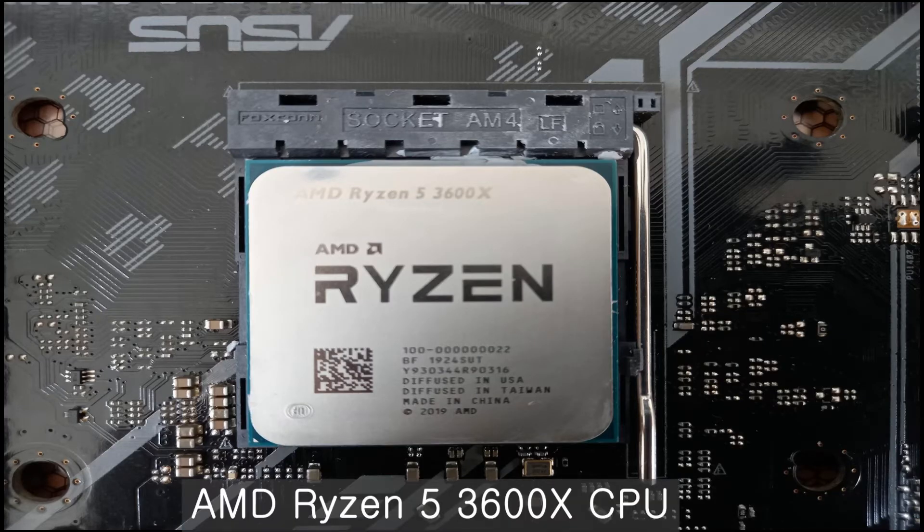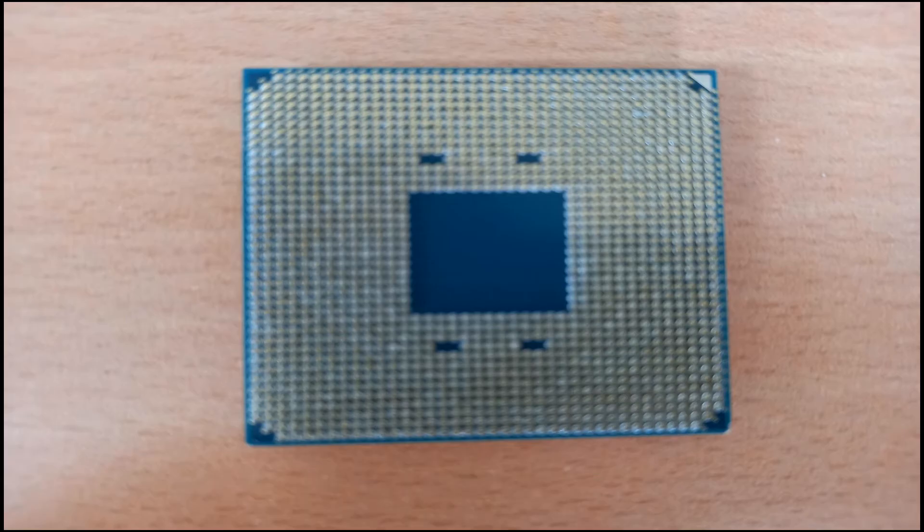This is the CPU: AMD Ryzen 5 3600X. This is the back side of the CPU.